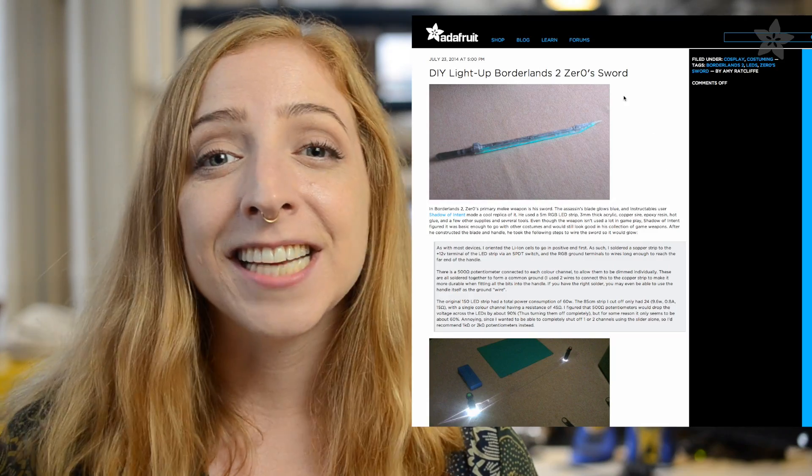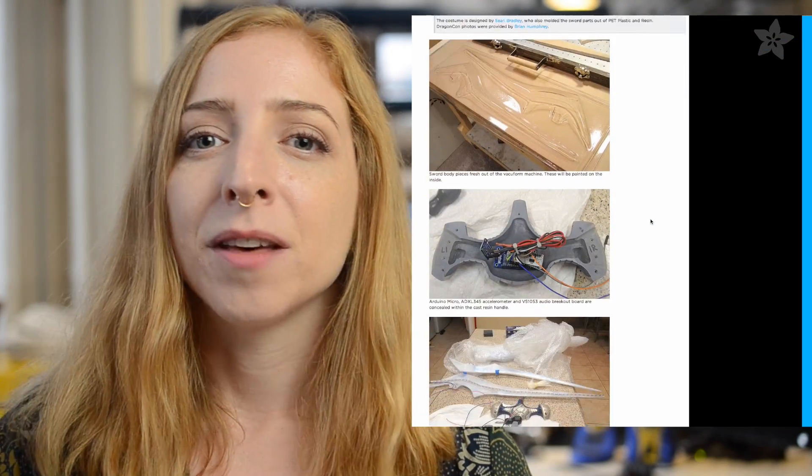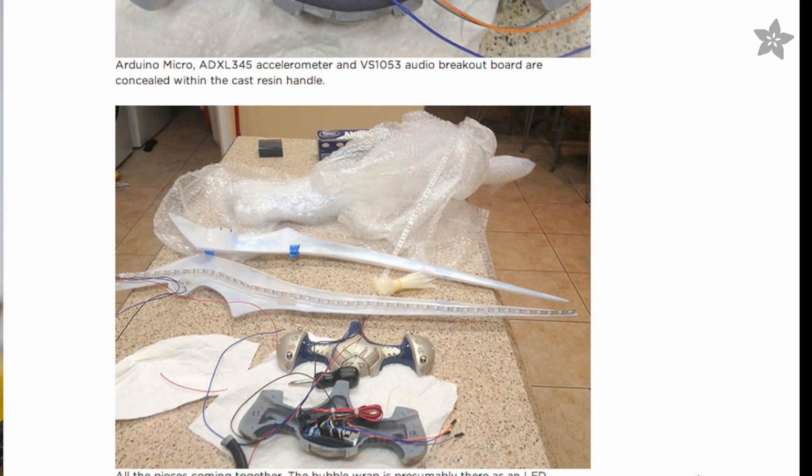The Adafruit blog is full of cosplay posts by our resident expert Amy Ratcliffe. There you can find an LED and acrylic Borderlands 2 sword and a resin Halo 3 energy sword with bubble wrap on the inside to diffuse the NeoPixels.